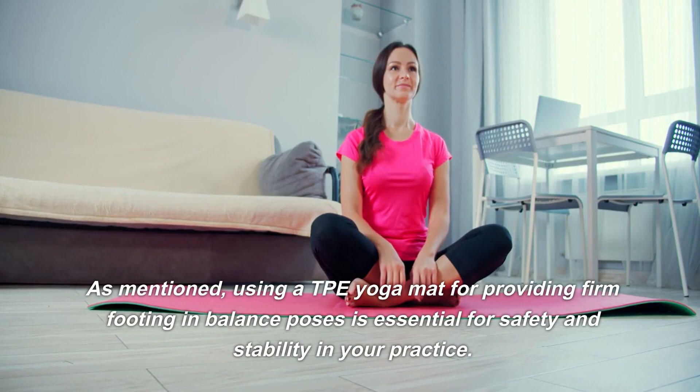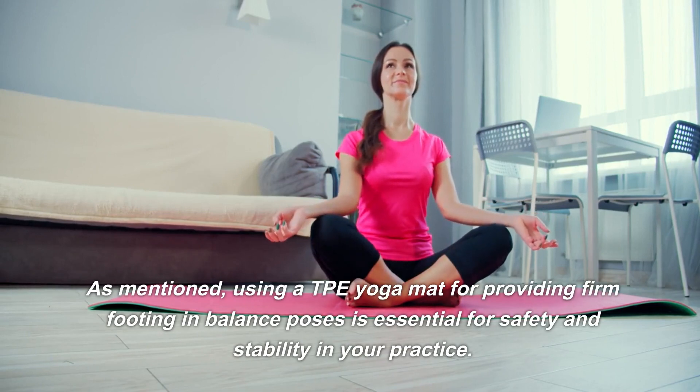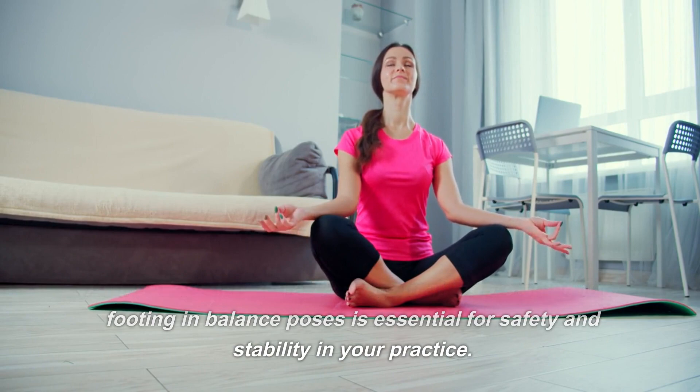Using a TPE yoga mat for providing firm footing in balance poses is essential for safety and stability in your practice.